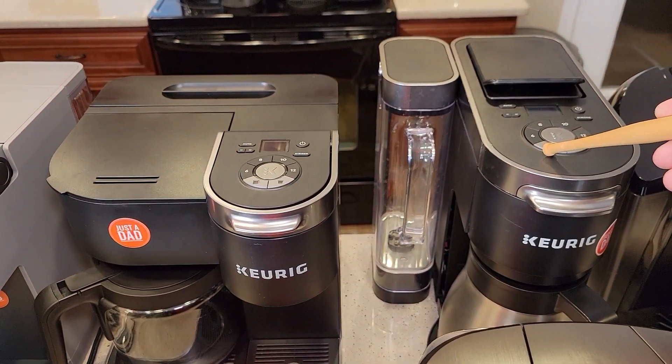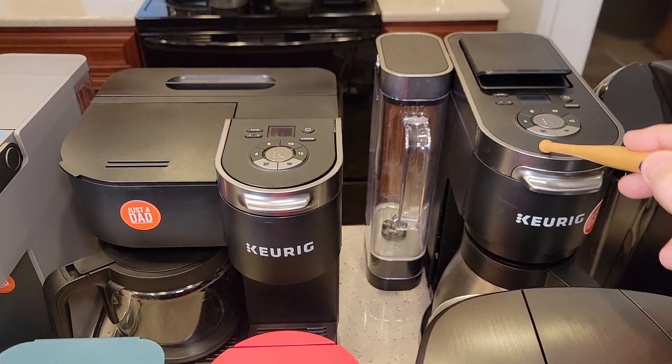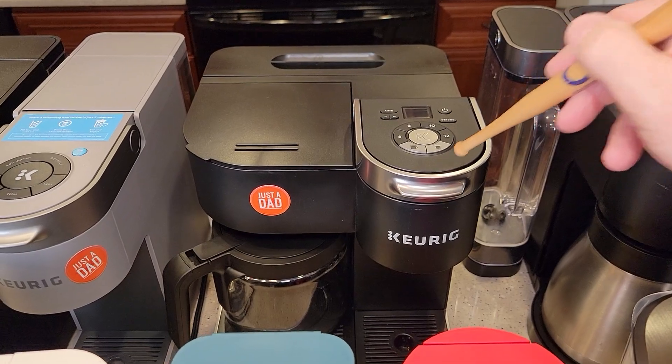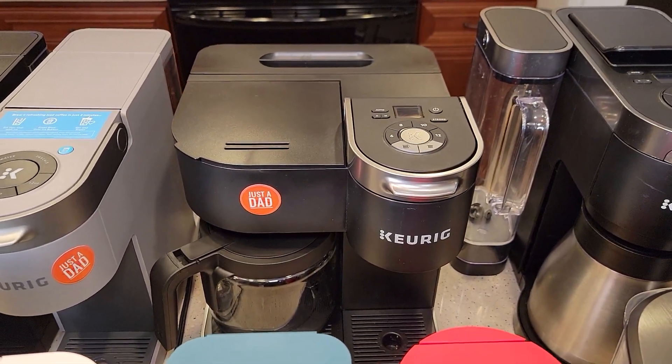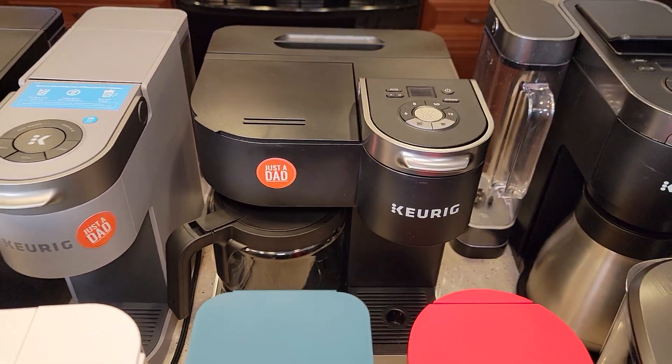The K Duo Plus is really what I prefer out of all the dual-brew coffee makers Keurig makes. Then there's the K Duo, and the K Duo Essentials from Walmart. It's a nice coffee maker but very cheap, and it kind of feels that way with the brew basket and things.